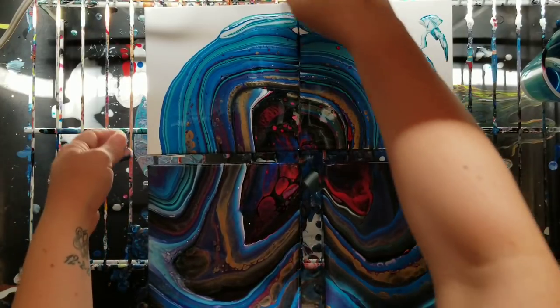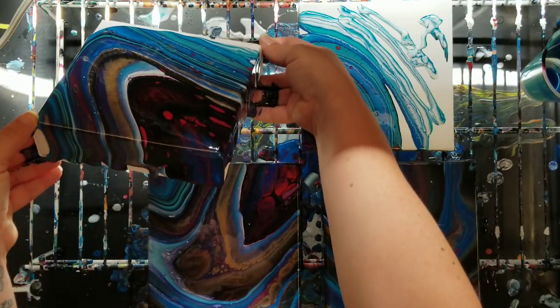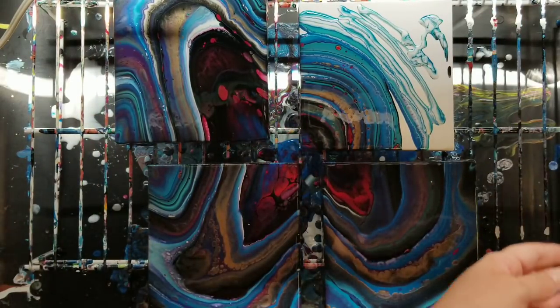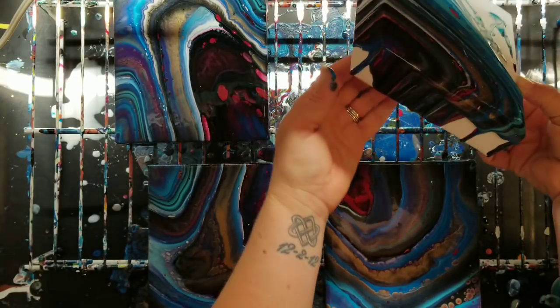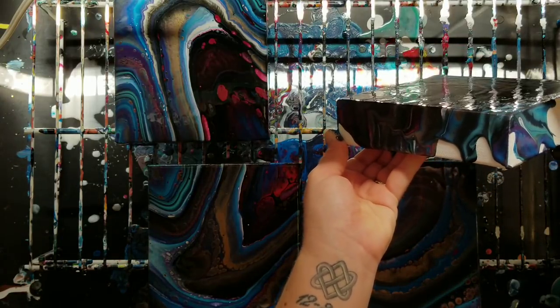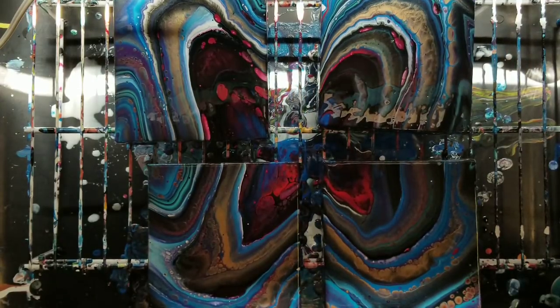Very happy with my color selection. Okay, last one here. So I'm going to get all the edges and we'll also just let this sit for a bit and see what develops, then we'll come back in and do our close-up.